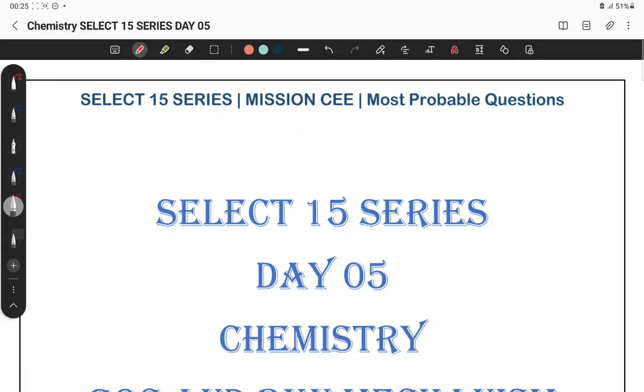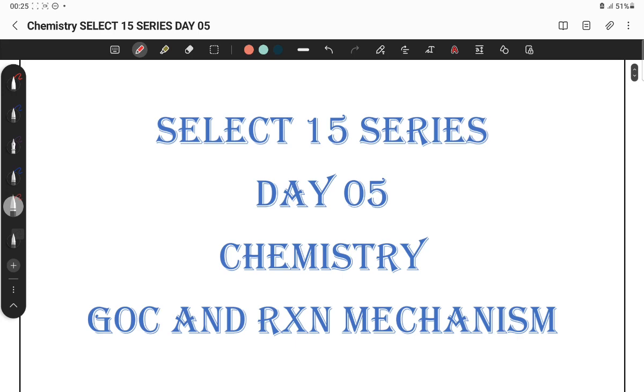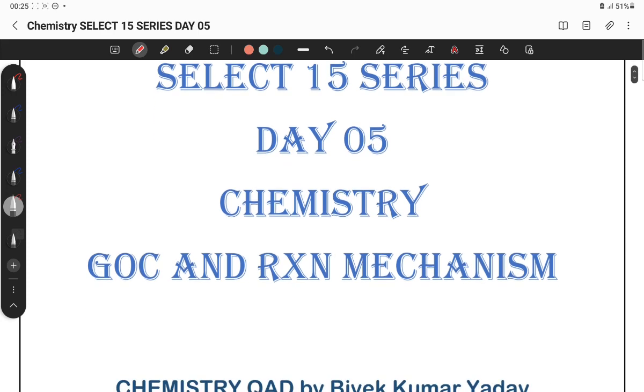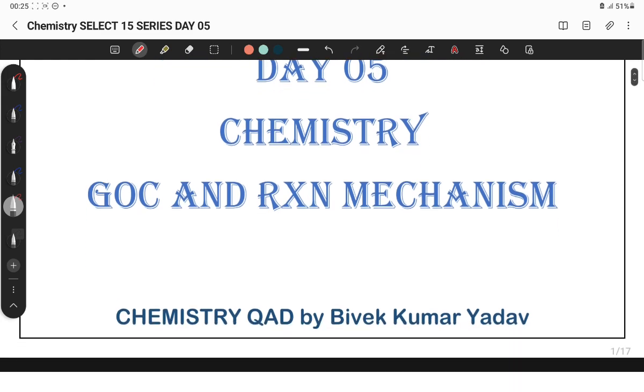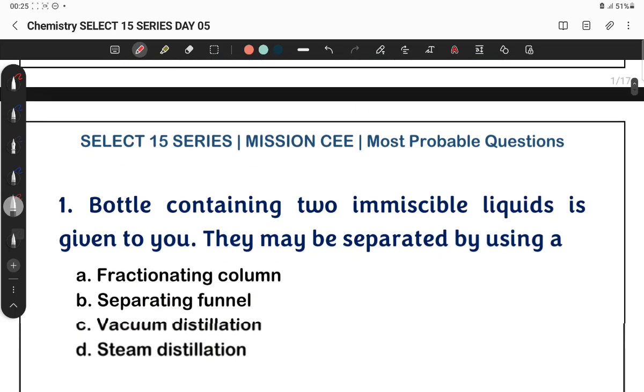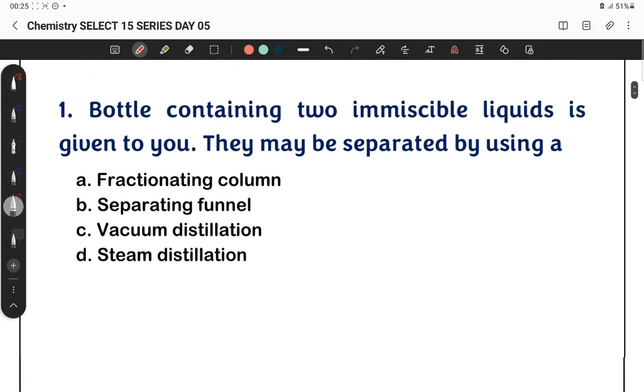I'm Vivek Kumar Yadav. In this Select 15 Series, today is Day 5. We are starting Organic Chemistry. In Organic Chemistry, we'll cover General Organic Chemistry and a few reaction mechanisms. I'll be solving questions from this topic. This is the first day and first set of Organic Chemistry questions. So, let's look at the first question.